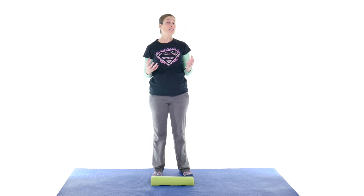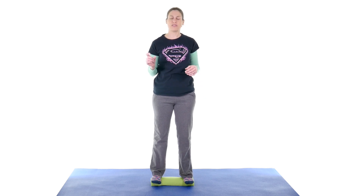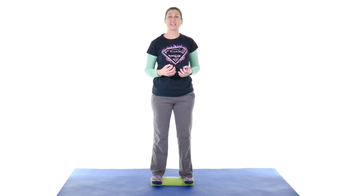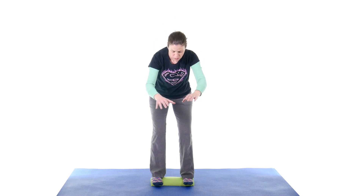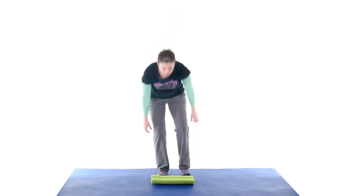Now we're going to get a little bit harder — you're going to do a squat on the foam roll. Stand about shoulder width apart, and if you have balance issues, go a couple inches wider for a slightly bigger base of support. Once you get your balance, go into a squat and then come back up, following all the same concepts of a good proper squat: stick your booty back, keep your knees behind your toes, and keep your back straight. If you need to use your hands as a balancer, you can. Go nice and slow and controlled.